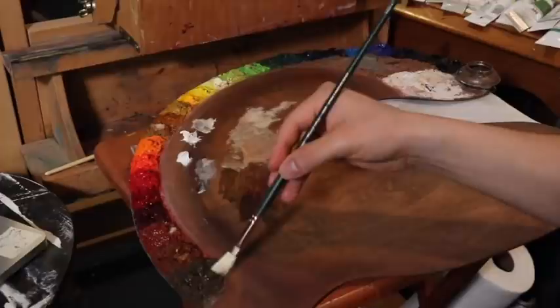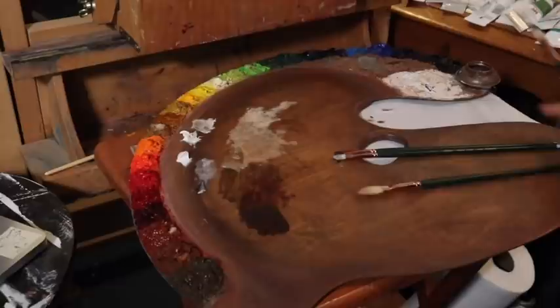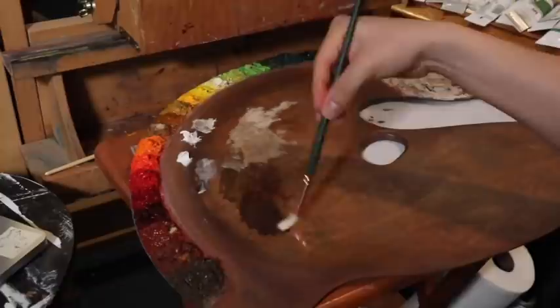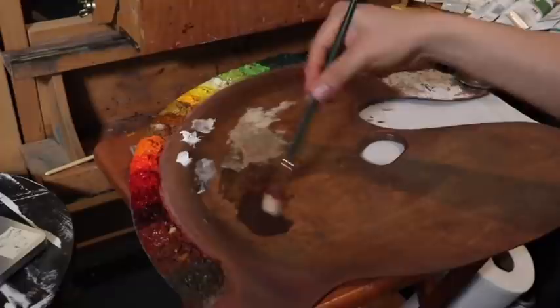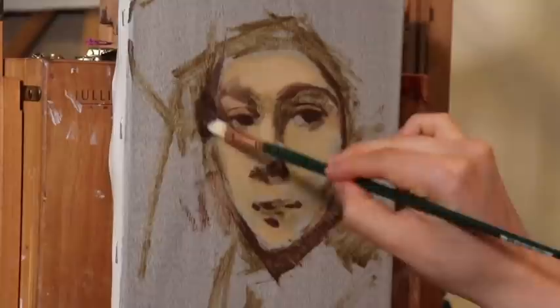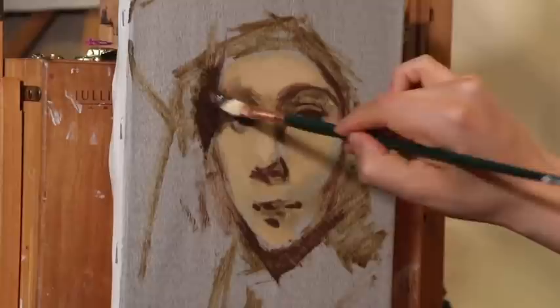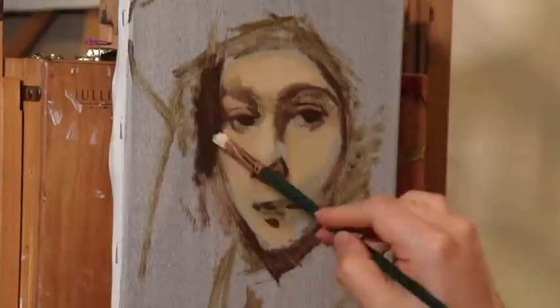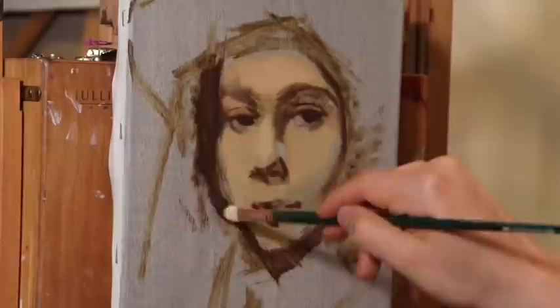Now we're mixing raw umber, alizarin crimson, a little bit of black, burnt sienna, and a little bit of terra vert — which is a very transparent earth green. What we have is a relatively quick-drying tone, mainly raw umber, that we're going to put for the edge of the hair. That's just going to help us draw the outside shape of the face. I'm not going to get too heavy into the background on the first day, but rather just using that color to draw around the outside of the face.